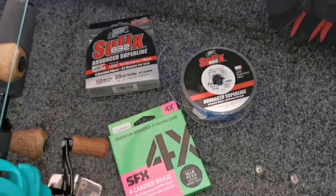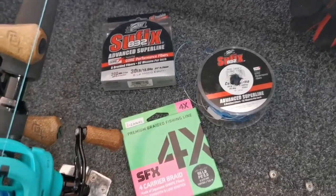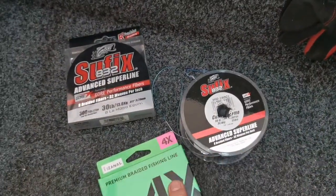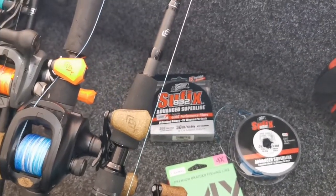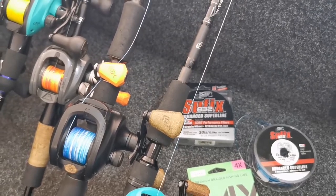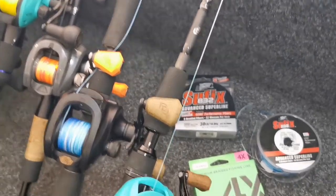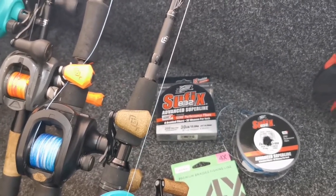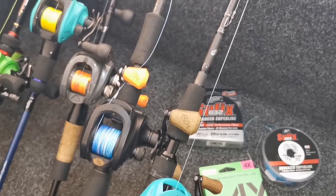So my couple of lines are the SFX — the 4X and the 8X, I've got the 8X on here — and the Suffix 832. You want a line that's going to give you that power and the best chance of landing those really big fish. I've been fishing Suffix 832 for a very long time and by far I find it the best for my application. There you have it all — thanks for watching. Hopefully that gave you a few tips. Let's get out there and open the season with a nice big Murray Cod.